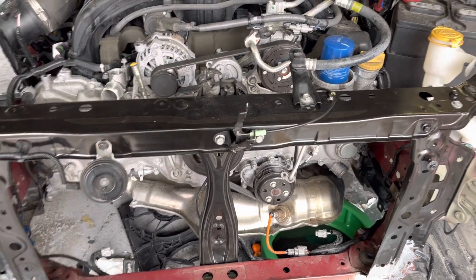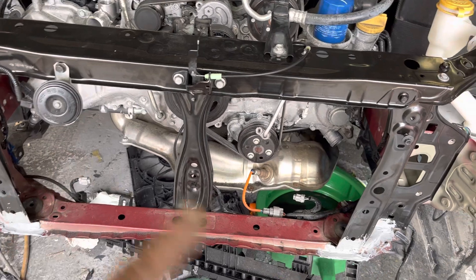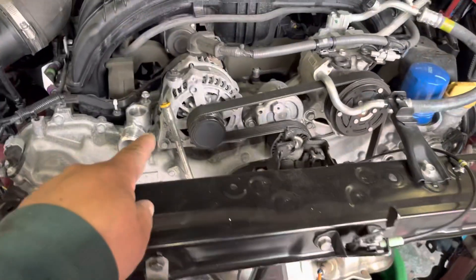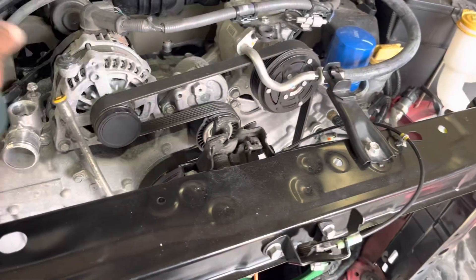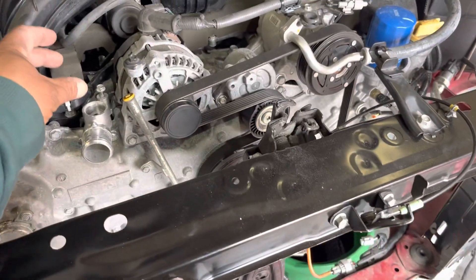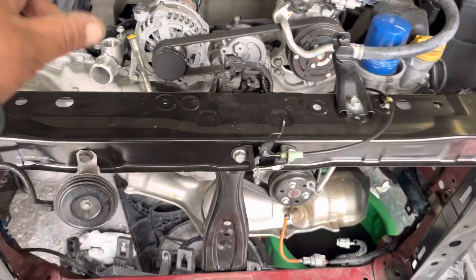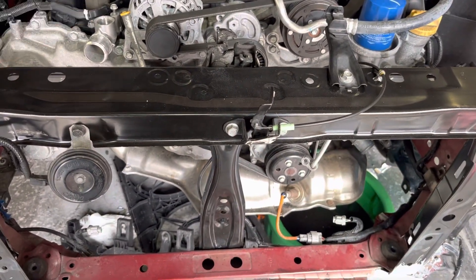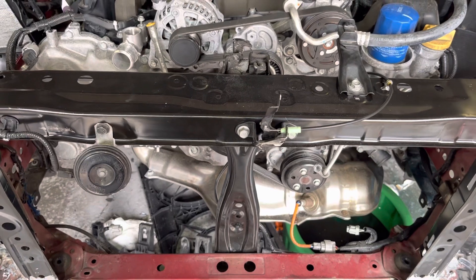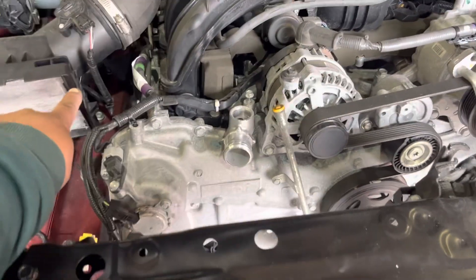We've got everything squared, and now that it's squared in we're going to start assembling the car. We have a few knick-knack parts to get, like the dipstick tube handle that's broken off, and there's a plastic water neck that slides in here — that's where you add coolant — and that neck part was damaged, so that'll be replaced.